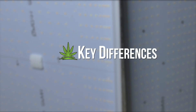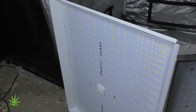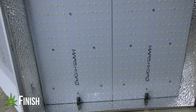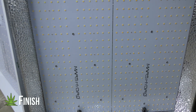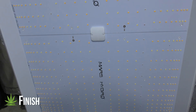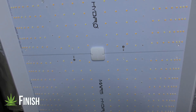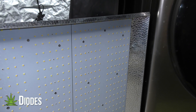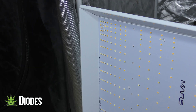First up, size. The new light is about an inch and a half longer than the original for a slightly better light spread. The original has that classic aluminum finish — simple and it works. The new light has a modern design with a glossy white coat. It's sleeker and cleaner. The original has evenly spaced diodes which still does a great job of keeping an even canopy.